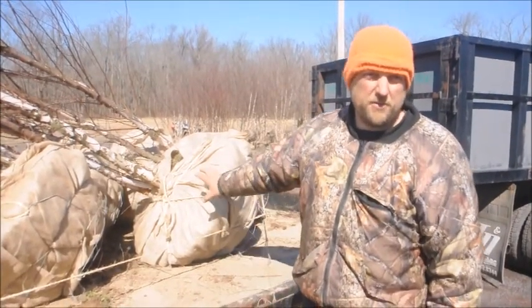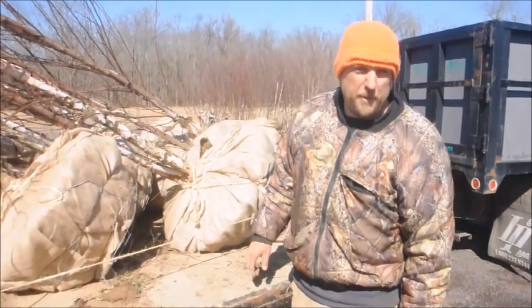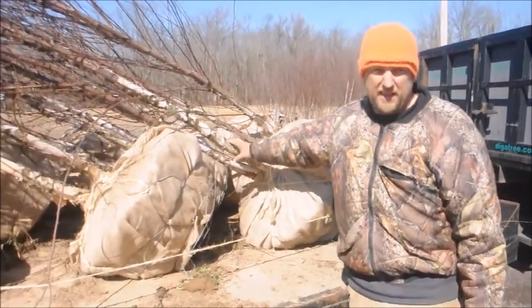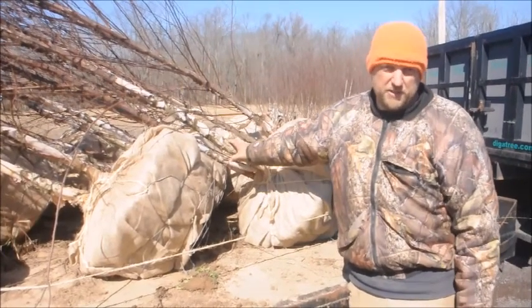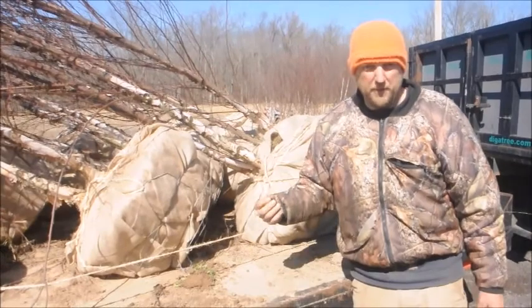This is heritage river birch. What makes heritage river birch easily identifiable is the exfoliating bark. Whether it's dirt, heat, straight species, or heritage, they all have bark that peels off like this.